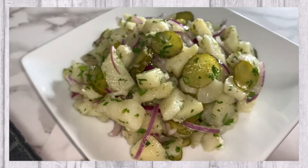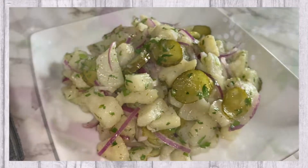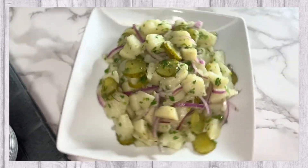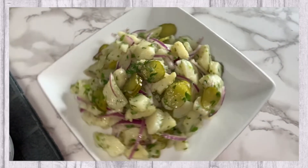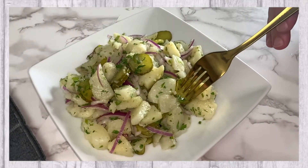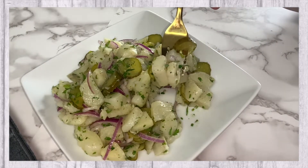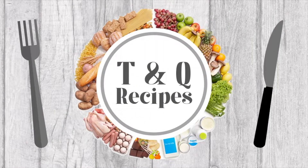In today's video we will be sharing with you this delicious potato salad recipe. Welcome to Tasty Quick Recipes.